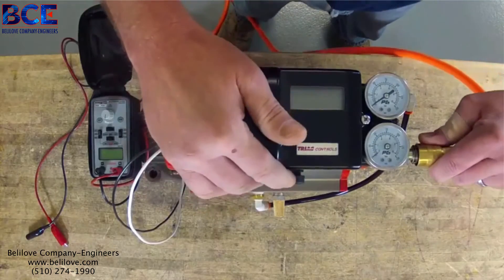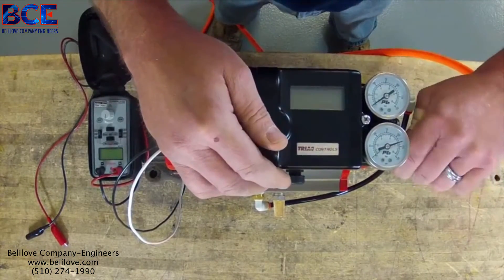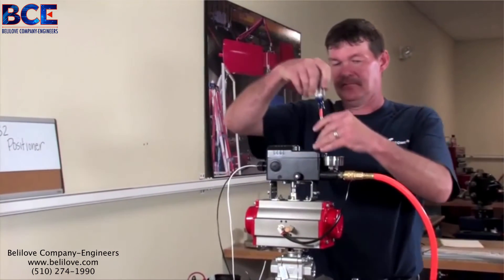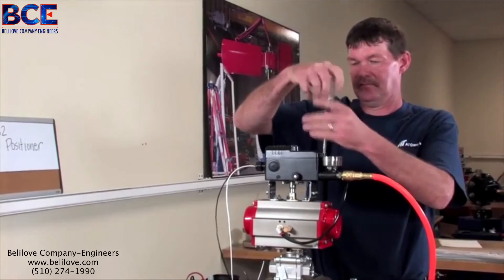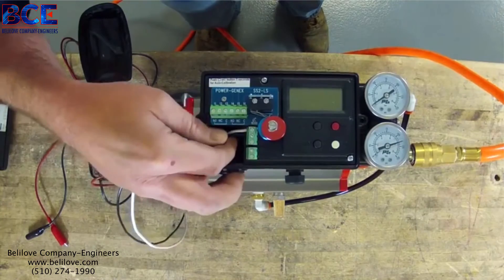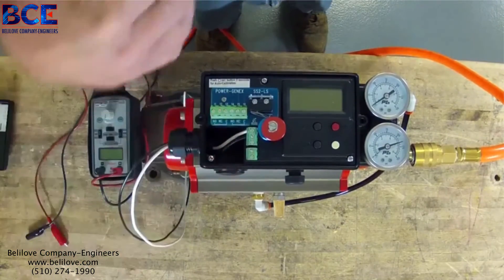We're going to hook our air up. Take the lid off. I have already pre-wired this. Your two wires will go on the plus and the minus to the back side.